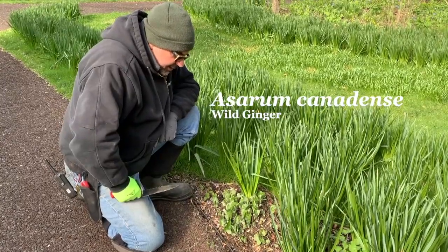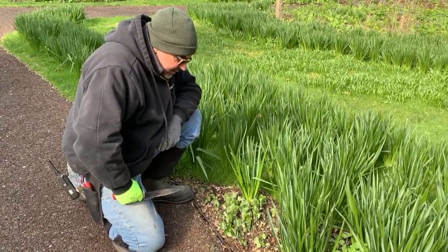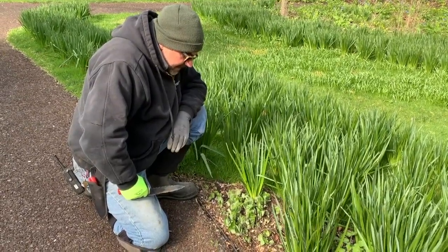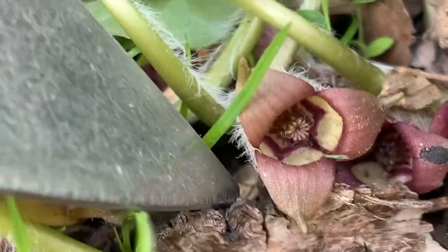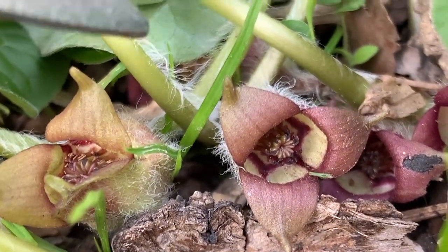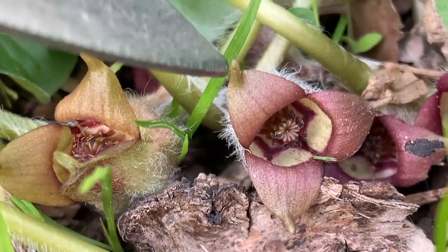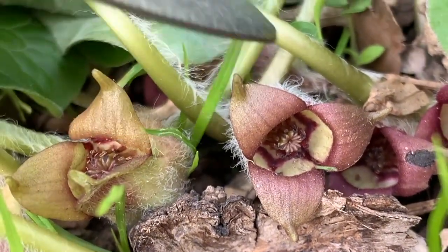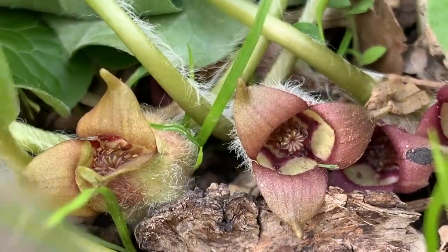Asarum canadense is a very nice native ground cover — persistent, it lasts all summer and it spreads easily by running on the surface and also seeds in. We found some flowers of Asarum; as I mentioned earlier, they're actually laying on the ground, and the reason for that is they are actually pollinated by slugs, which is kind of unusual. They often go unnoticed but are actually quite interesting. You can see why the seedlings will be so close by the plant, since the seeds just tumble right down to the ground.